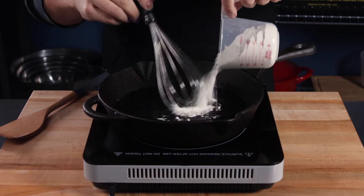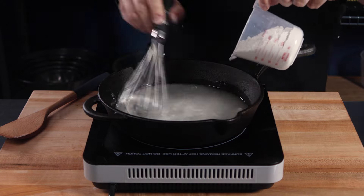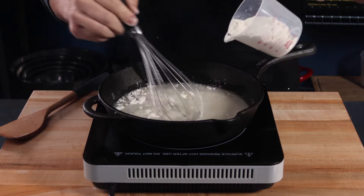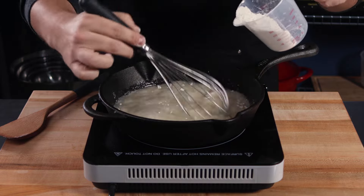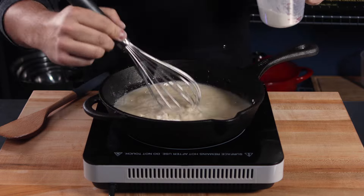Now you are ready to add your flour. With one hand, slowly incorporate your flour a little bit at a time — this helps prevent large clumps. With your other hand, whisk to remove clumps. Be careful not to splash while whisking. A roux is often called Cajun napalm, and any good Louisiana cook is proud to show off their roux burns.